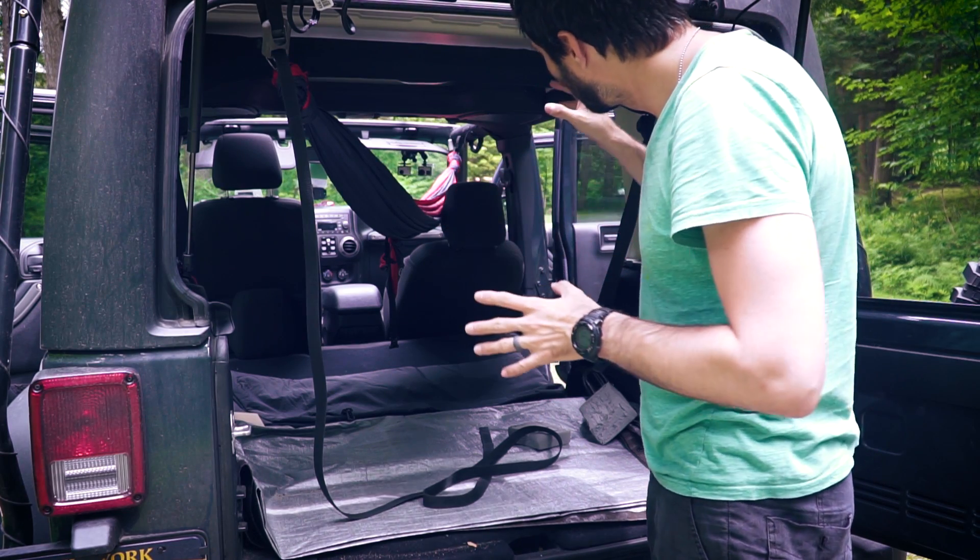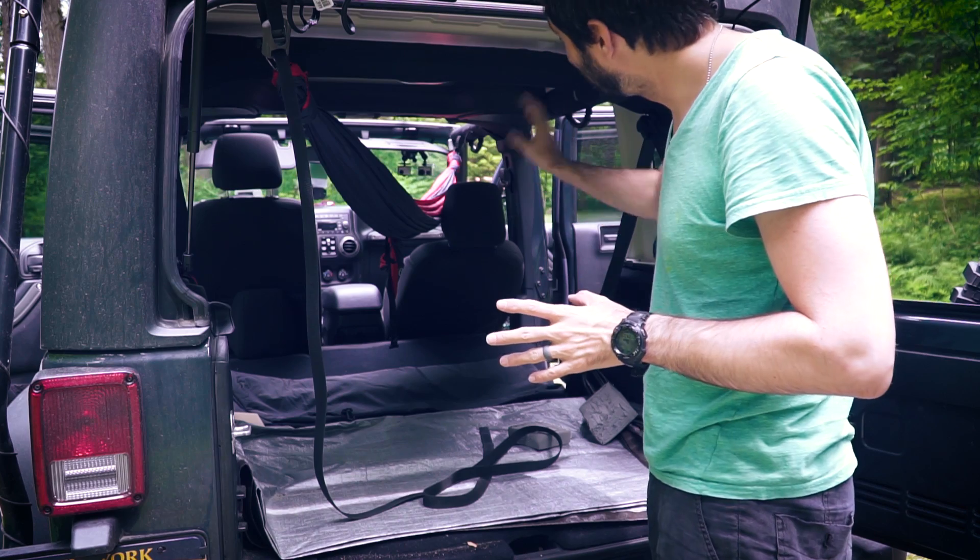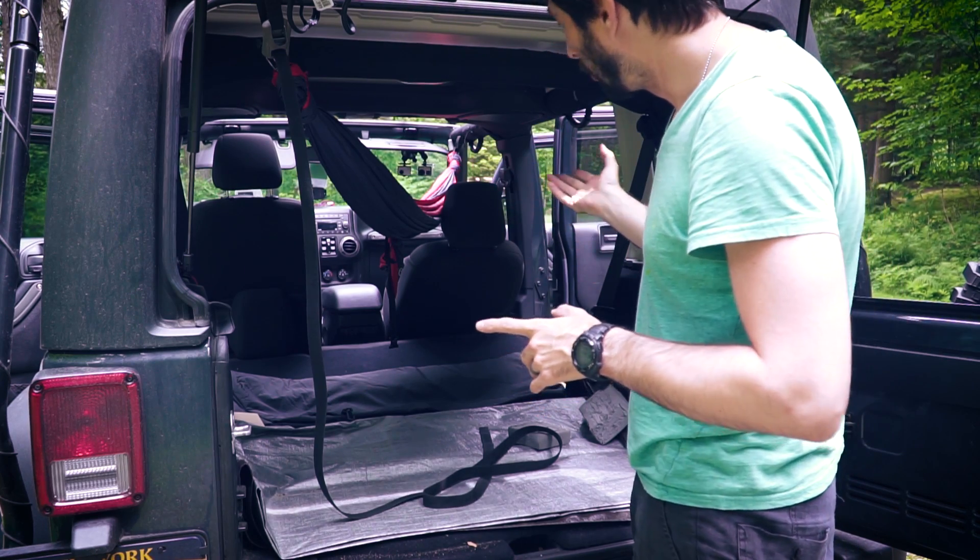So far so good — it seems to be hanging, but the front seat's in the way. I'm going to try it forward, try it backwards, and see which way might be best.